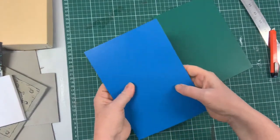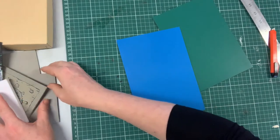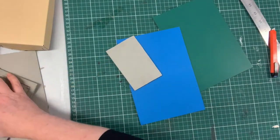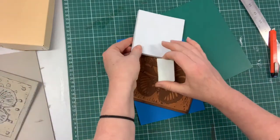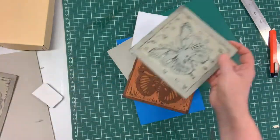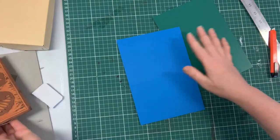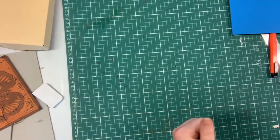This lino can actually be used double-sided, so if you want to do a little bit of testing you can. I've also got some older pieces of different types of lino that we've used in the past. This one's the best because it's really nice and soft. When we get time we'll have a little play with that, but at the moment we're going to do the blue and the green one.